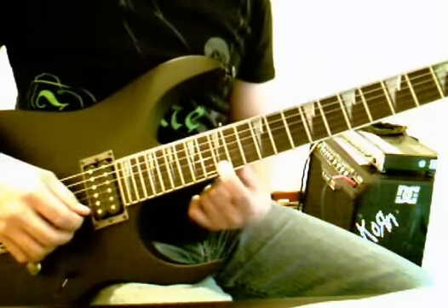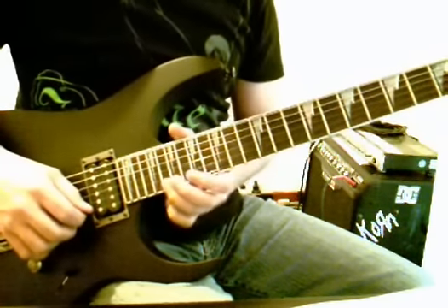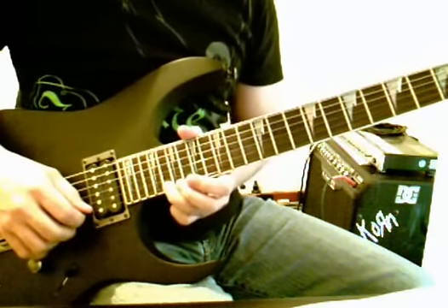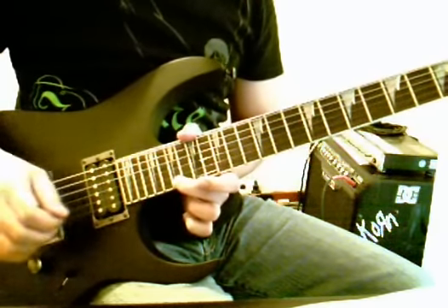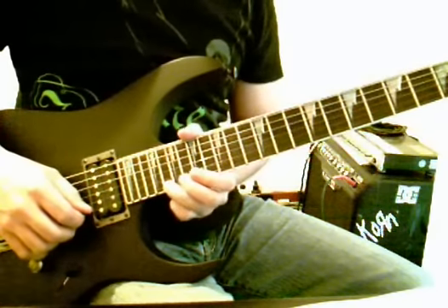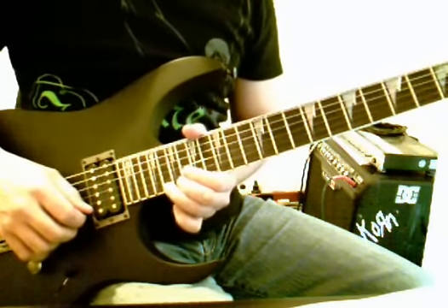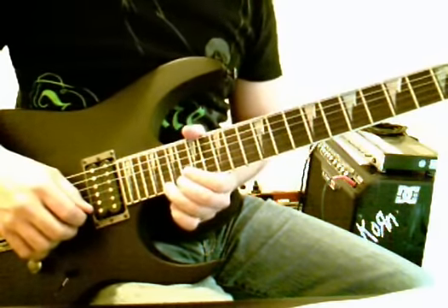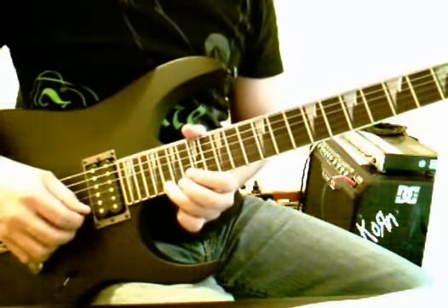And then we go to 15-1, 17-1, 15-1, all the way up to fret 20 on string 1, then 19 on 1, then back to 20 on string 1, and then we're going to hit 20 on string 1 again but we're going to bend it up a full step, and then we do that little phrase again.